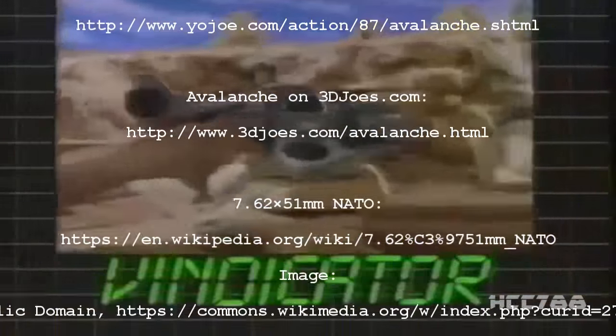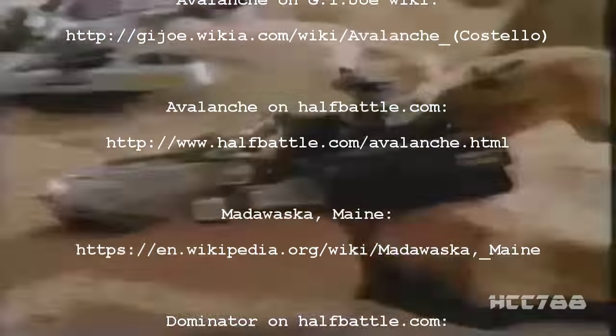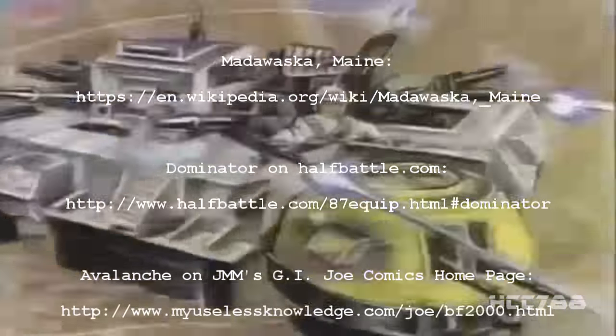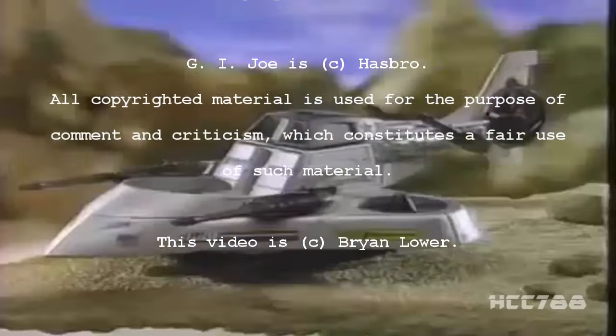To protect America, Battle Force 2000 creates the battle vehicles of the future. Nobody beats G.I. Joe's Battle Force 2000! Skysweeper, Eliminator, Vindicator — nobody beats G.I. Joe's Battle Force 2000! Dominator, Vector, and Marauder — they split and recombine into the awesome Future Fortress. Battle Force 2000 figures and vehicles sold separately; collect all six vehicles to form the Future Fortress.